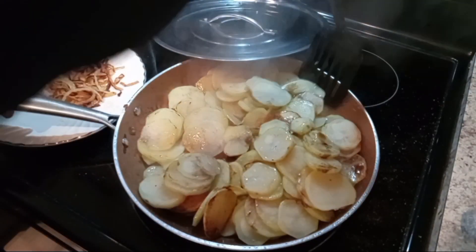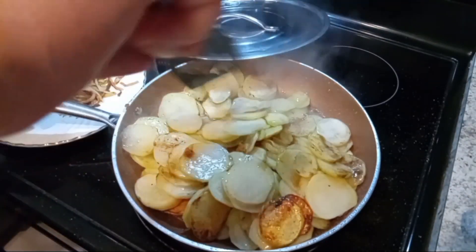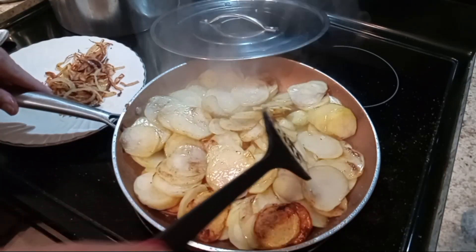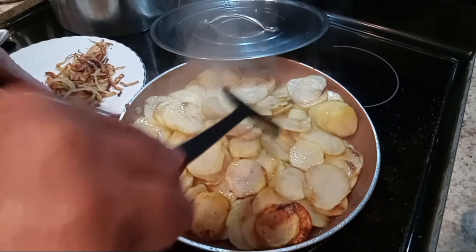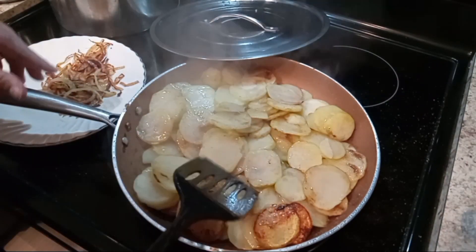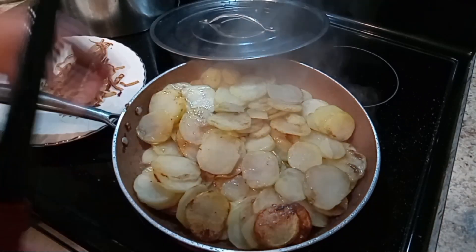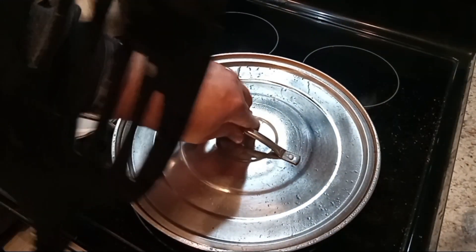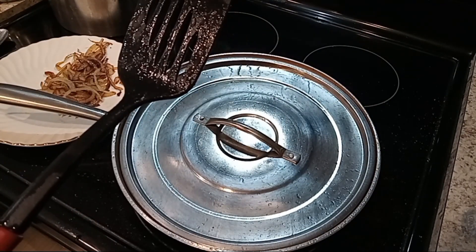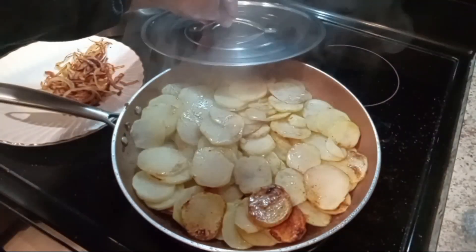Look how golden brown those are — they are looking so good. I just love fried potatoes that are both brown and crispy on the bottom. There's nothing better than a plate of good old pan-fried potatoes. We've got the heat turned down to about medium-high, and after about three or four minutes we'll turn them again.